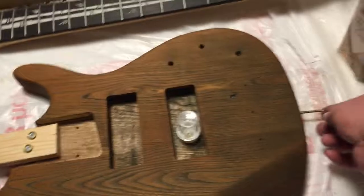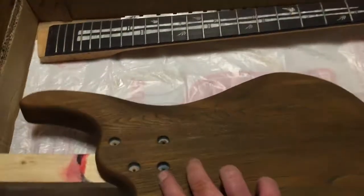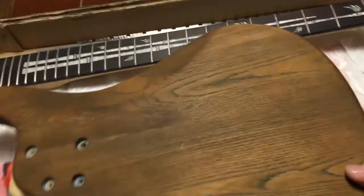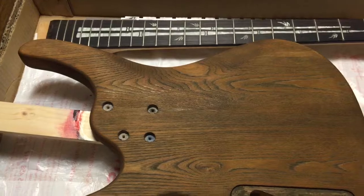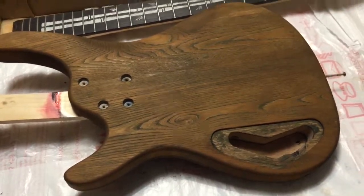These are just my supports — basically they allow me to handle the guitar body. Once it's dry, a light rub down and it's off. That's plastic there. Next time we'll have the coatings on.